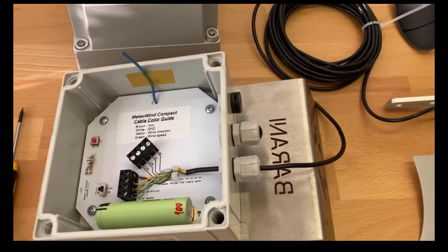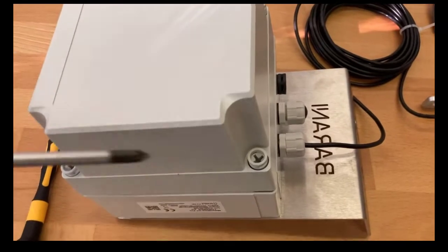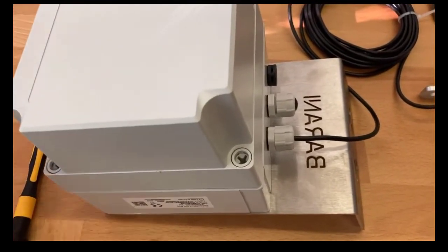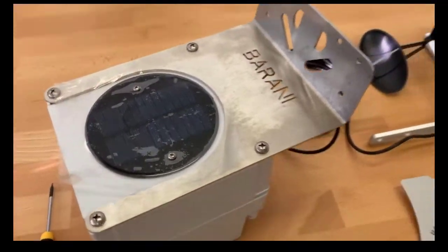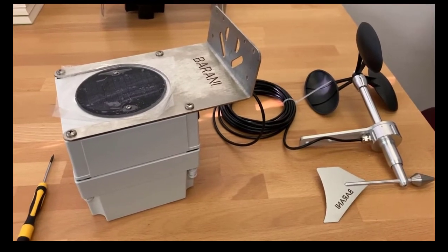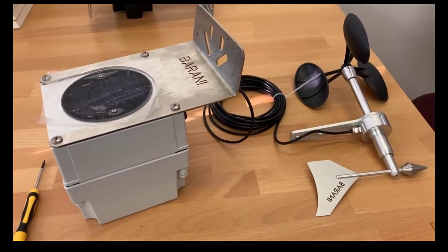Once you see the device functioning on the portal and data is being sent, place the bottom cover back on the box, tighten all four corners, and you can go install the device. Always make sure that the device is working properly and sending data before you head out to the field. This will ensure that the installation is hassle-free and you will get continuous data coming in without the hassle of having to open the device in adverse weather or on a 10-metre mast. Thank you and have a nice day.